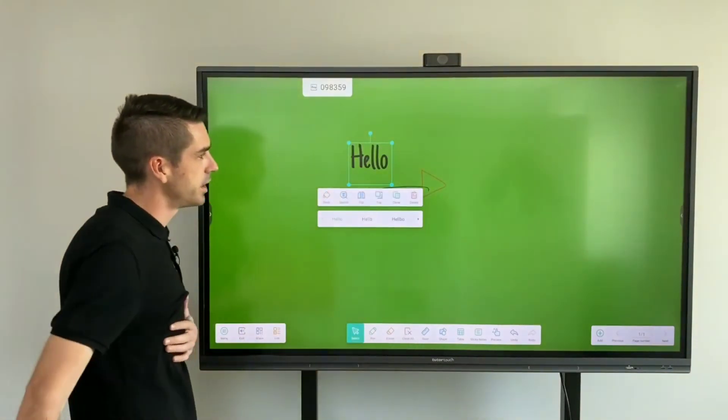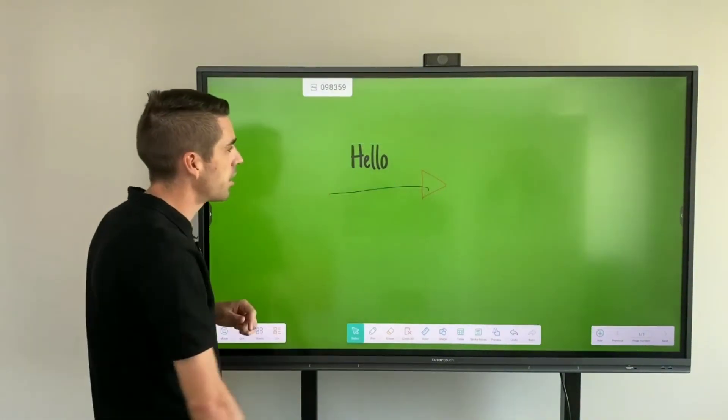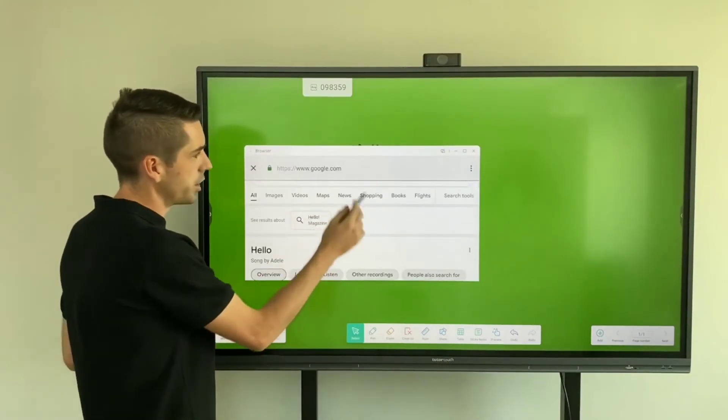You can also select your handwriting and convert it to text — for example, it wrote the word 'hello' for me. You can then quickly search that word on the internet, which will give you an explanation and some images if relevant.